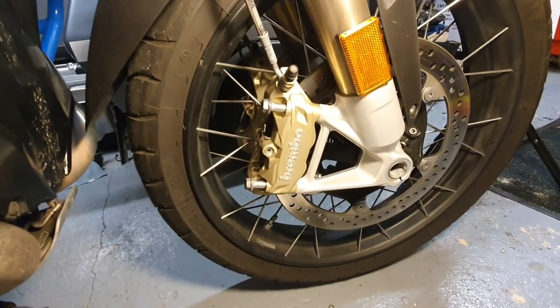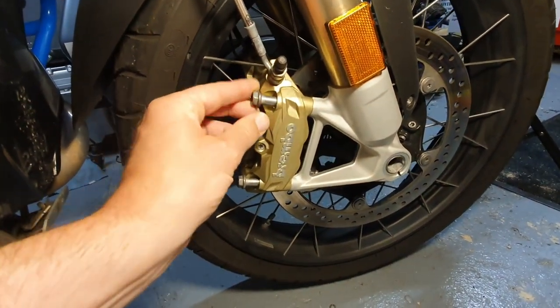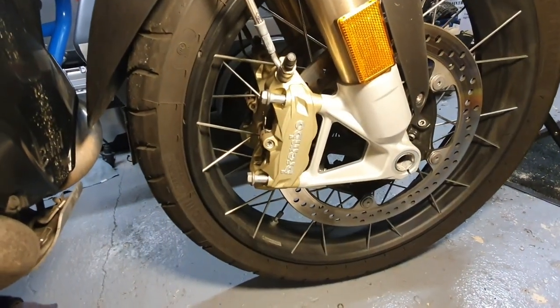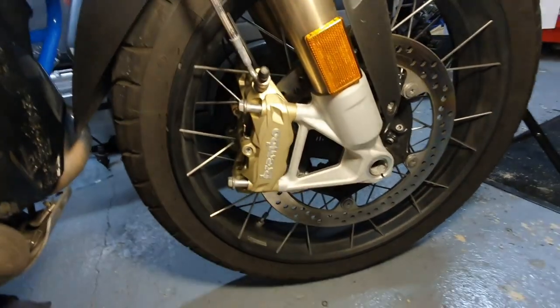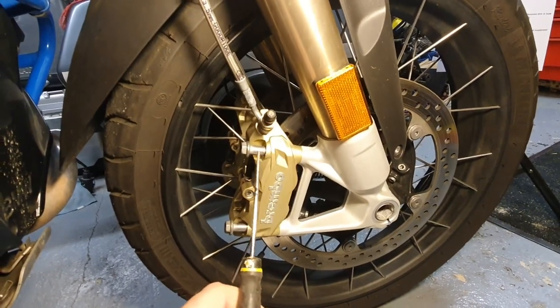The first part of the operation is to remove these bolts. I would suggest you do not remove the bolts all the way — their instructions suggest the same thing.